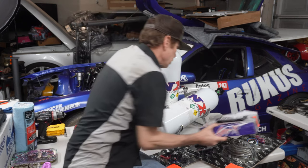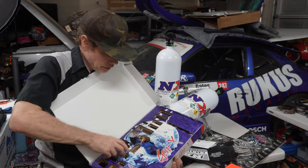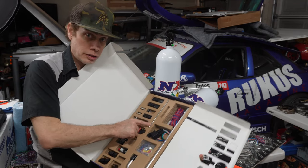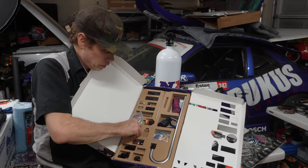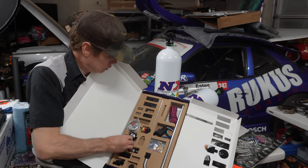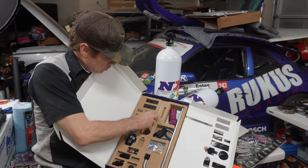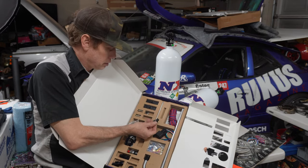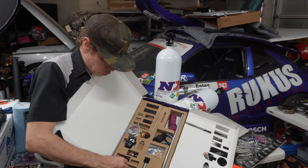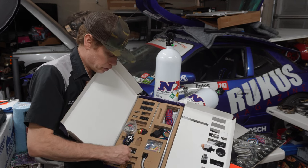The purge system is included on the X2 systems only, but we do have the purge system on this setup since it comes as part of it. Here's the tube and the purge solenoid, along with fittings for the purge connection.